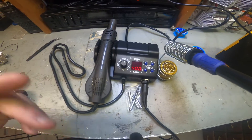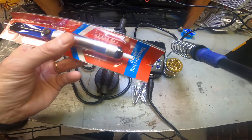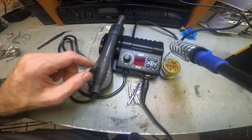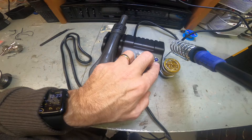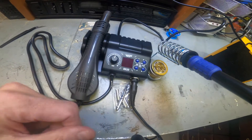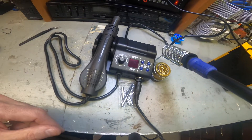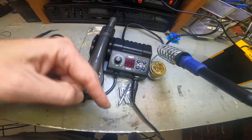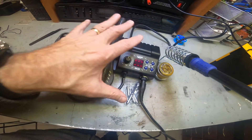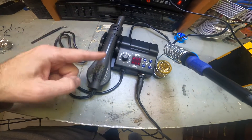If you're looking for this type of iron, go ahead and hit the link below, and there'll also be a link at the end of the video. It does work and does what it's supposed to do. It also comes with a solder sucker. So far I'm pretty impressed. Don't forget to like, share, and subscribe, and consider the Super Thanks to help support my channel. I appreciate your time and I'll see you at the next review.